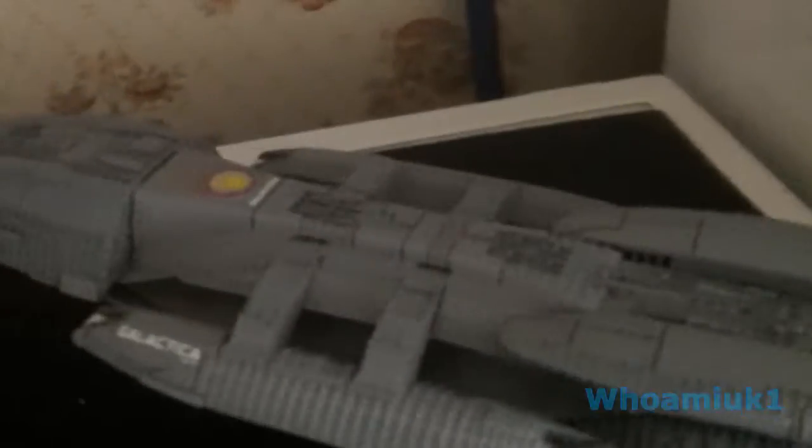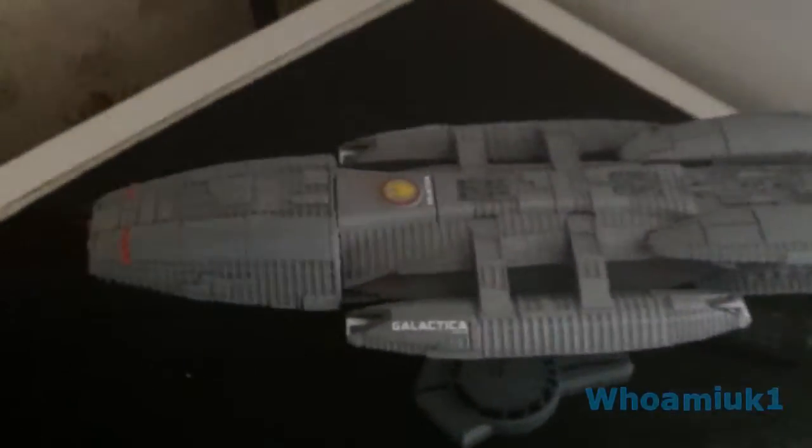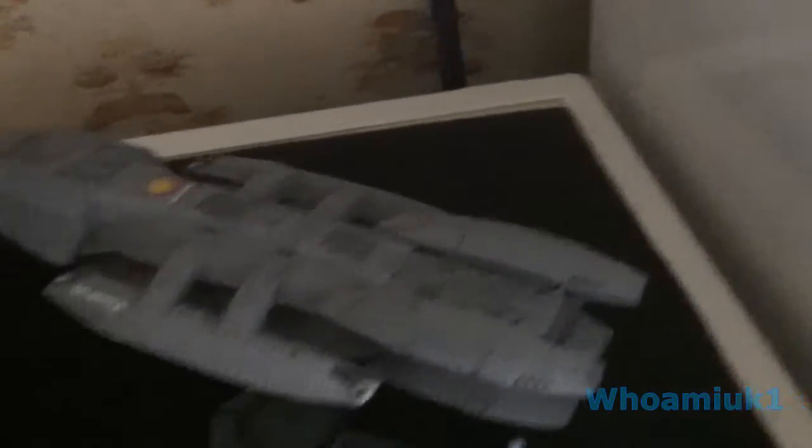Just a quick update from my mate Peaching — is this anything like your Battlestar Galactica? I haven't finished wiring up the light yet, which is why it keeps going on and off when I touch the battery.